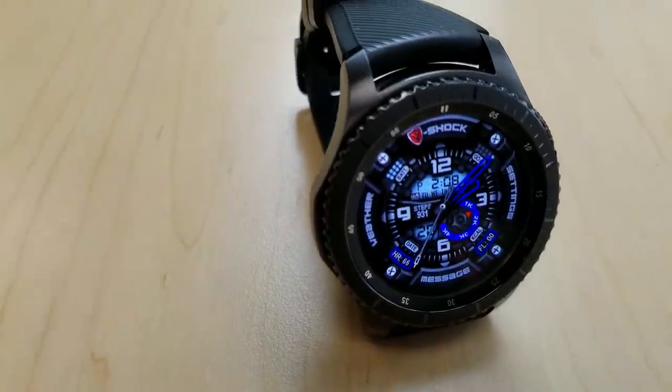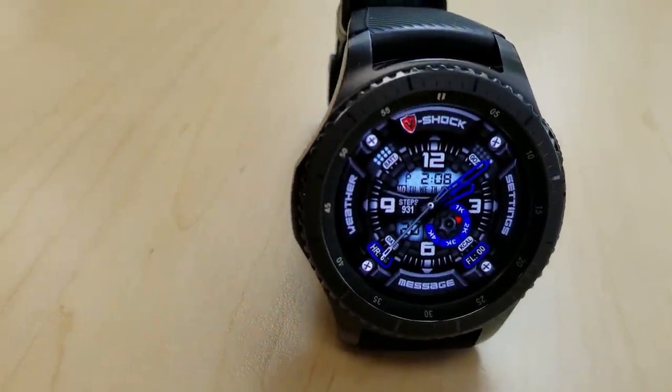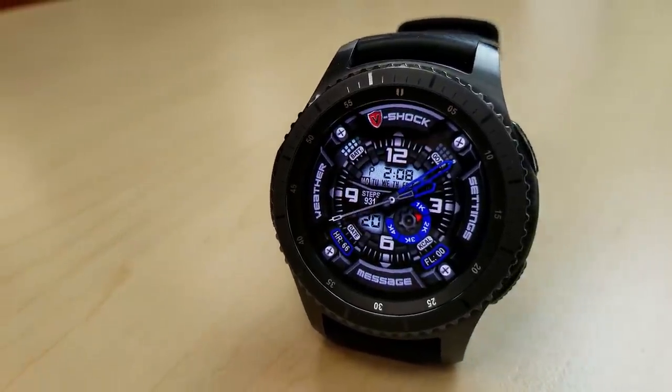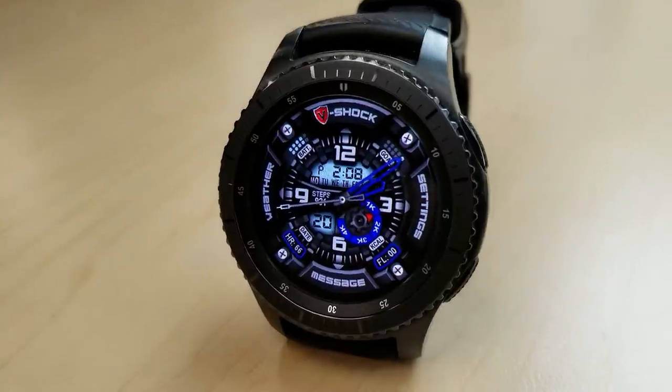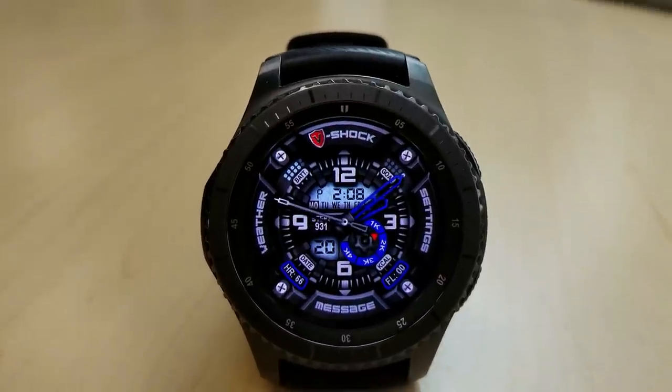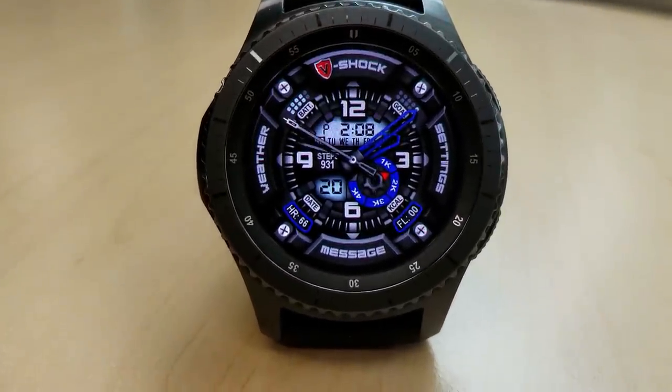This is a hybrid watch face, meaning you have both the analog and digital time shown, and the digital time can be set in a 12 or 24 hour format. This one has a very sporty and rugged appearance to it and it comes well equipped with features, shortcuts, and both colored accent and background themes.